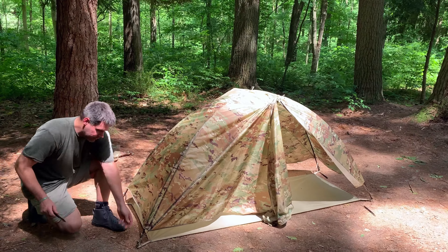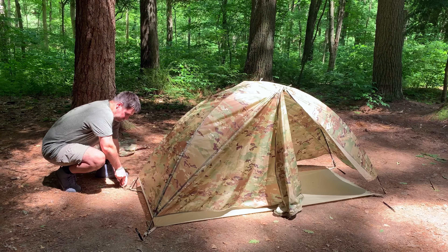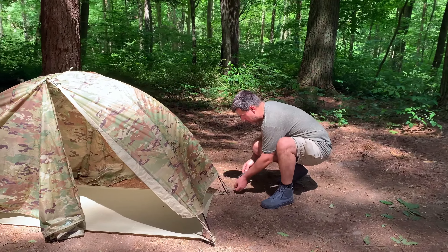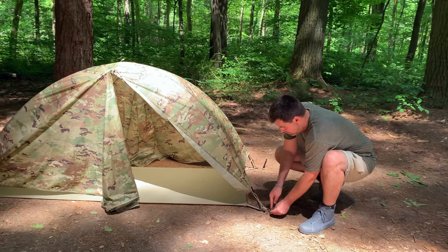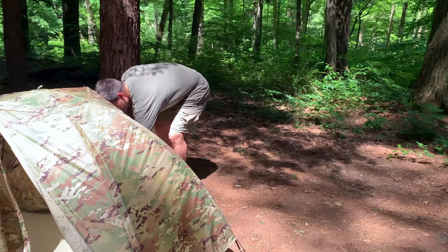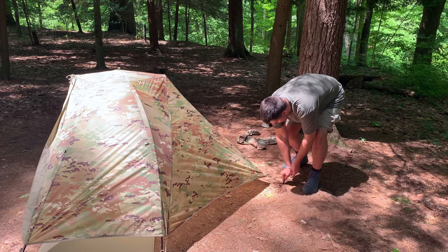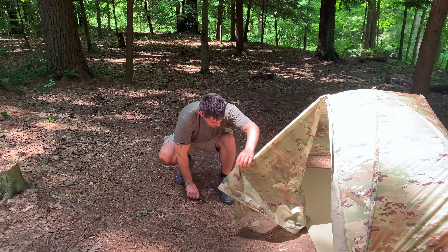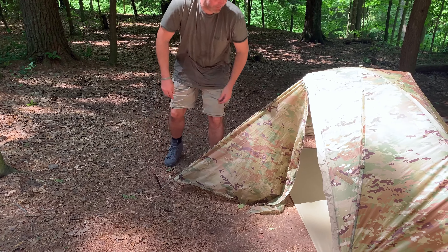All we have left to do is to stick this thing down. I'm just going to take my back stake and stake out my vestibule. Swing around and stake that in place. Did you see how fast that was?